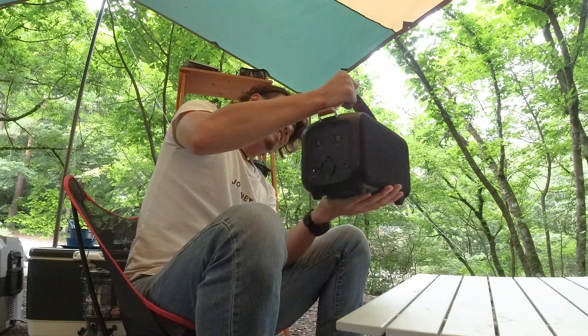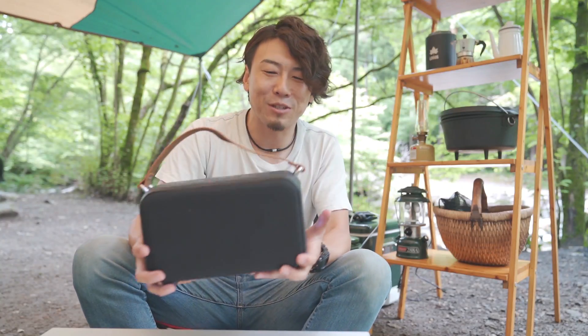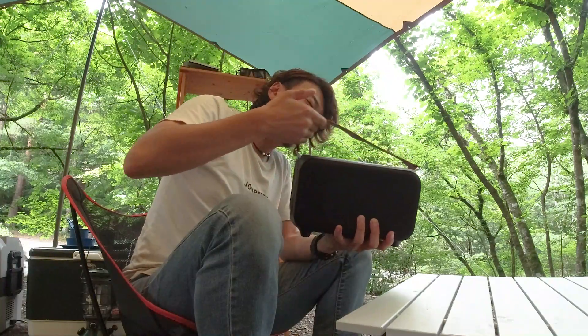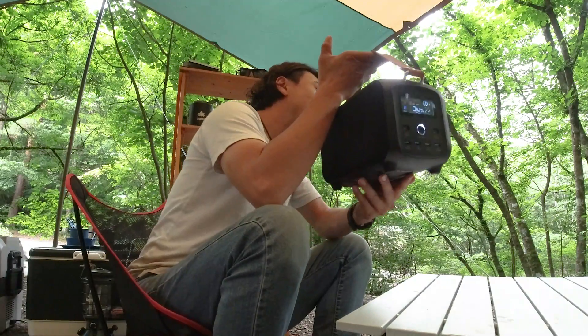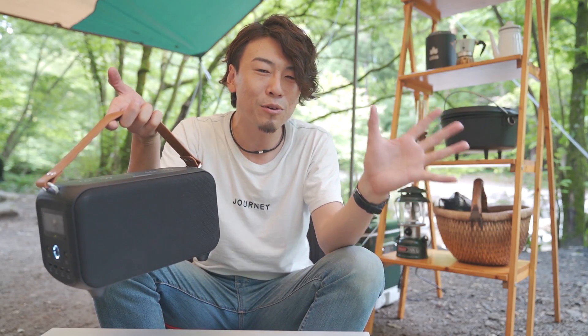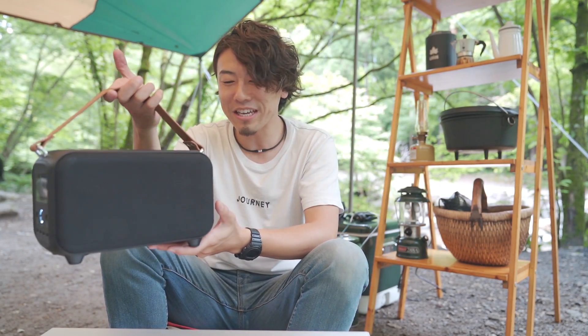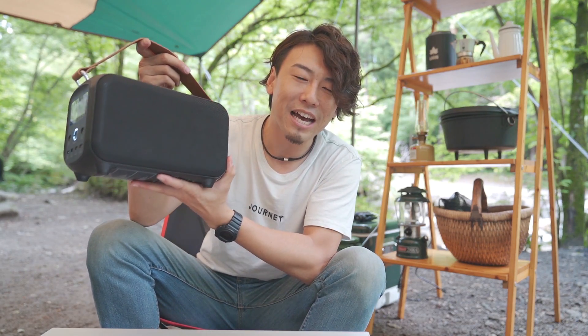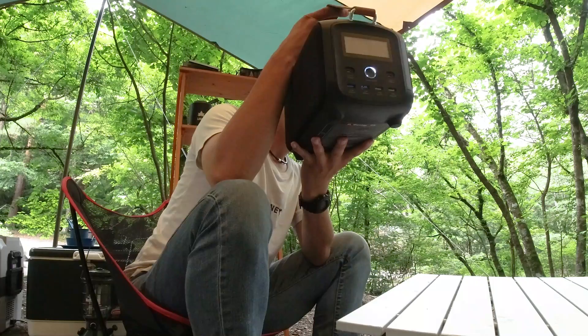USBを使う時はこちらの電源ボタンをオンにしてディスプレイをオンにする。ACアウトプット、シガーソケット、上面のワイヤレス充電を使う場合はACアウトプット側の電源を長押しでオンにします。使い方はとっても簡単です。128,000mAhあるのに意外とコンパクトで、レザーでできた取っ手もオシャレです。アウトドア、防災の備え、車中泊といった用途にも活躍できるんじゃないでしょうか。